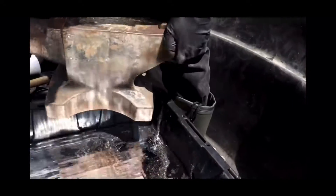Alright, so here's my 110-pound iron working anvil. I think we got this for making horseshoes and stuff, back when we had horses.